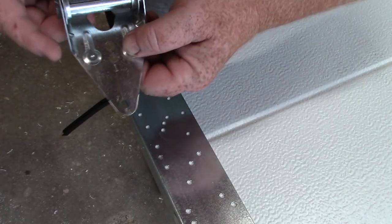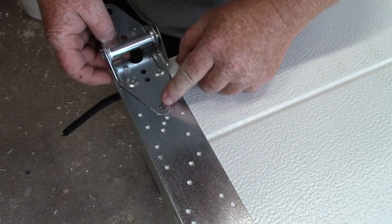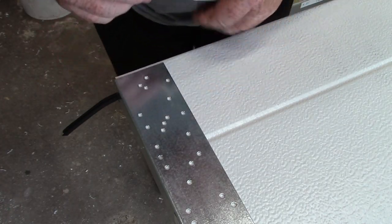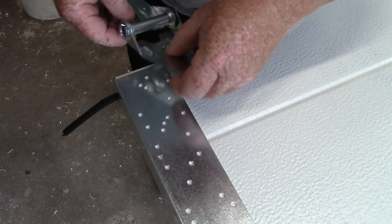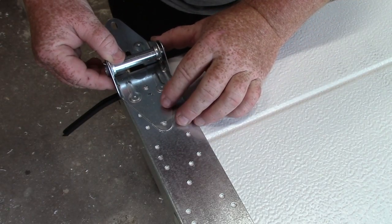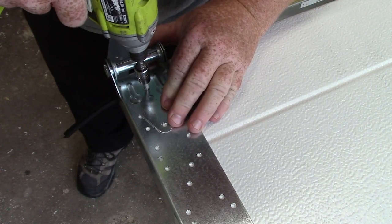If you look at these carefully, they have numbers on them — so this is your first hinge. This part where it bends is right over the center. Line it up and you'll see two holes — line it up where it's supposed to be and shoot it.